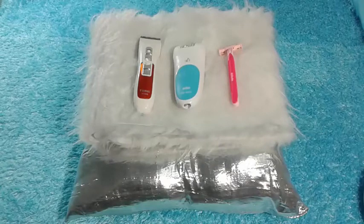Hey guys, welcome to my channel Beauty Madness. Today's video is going to be how to shave down there, also known as how to shave your vagina. This video is really helpful and a lot of people wanted me to do it, so if you like it, subscribe to my channel for more.